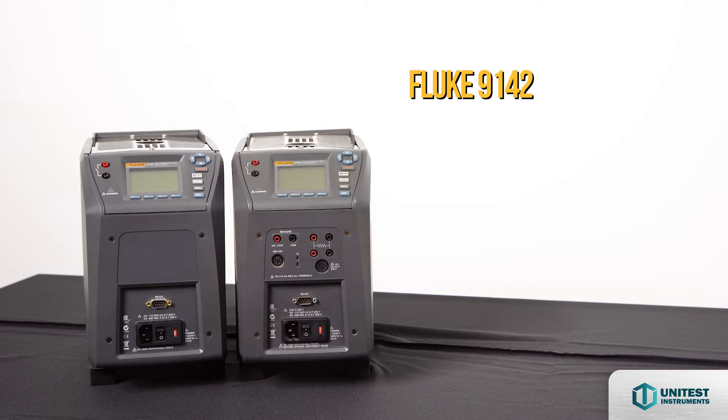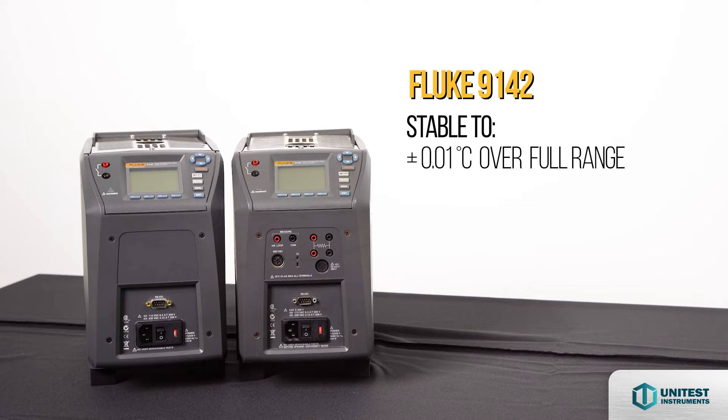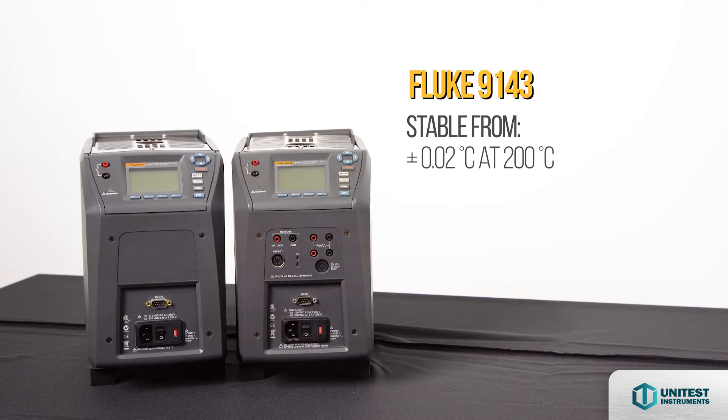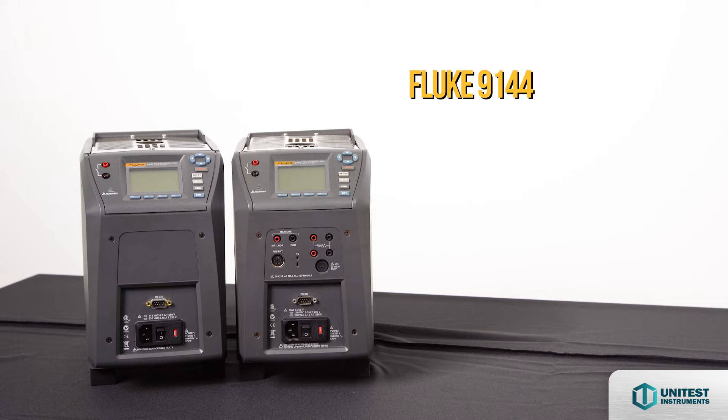The 9142 is stable to plus or minus 0.01 degrees Celsius over its full range, and the 9143 is stable from plus or minus 0.02 at 200 degrees Celsius and plus or minus 0.03 at 350 degrees Celsius. The 9144 is stable to plus or minus 0.05 at 660 degrees Celsius.